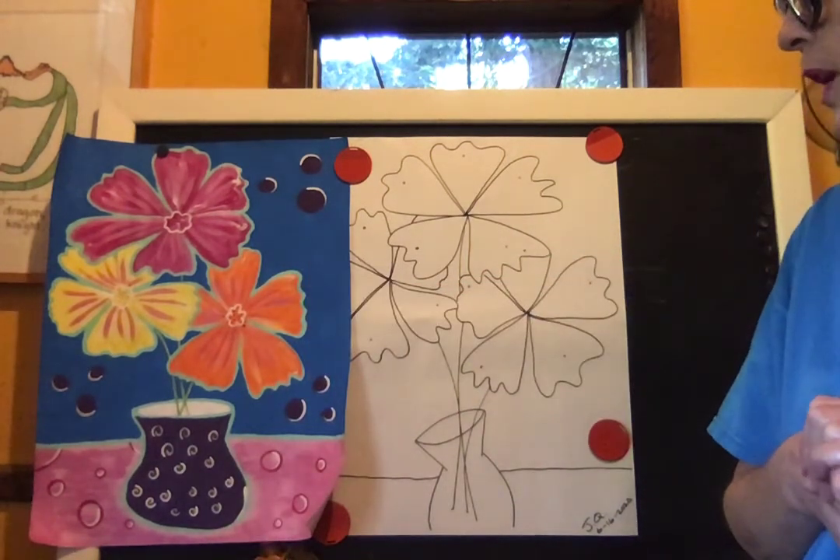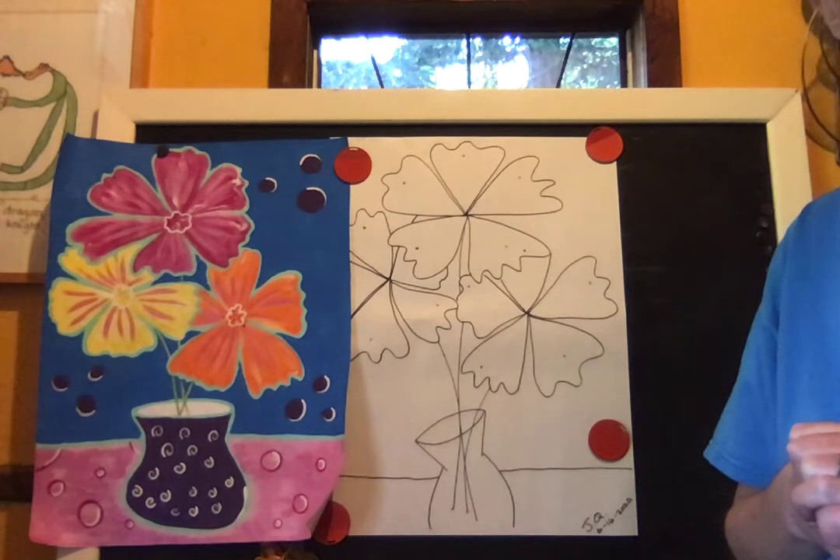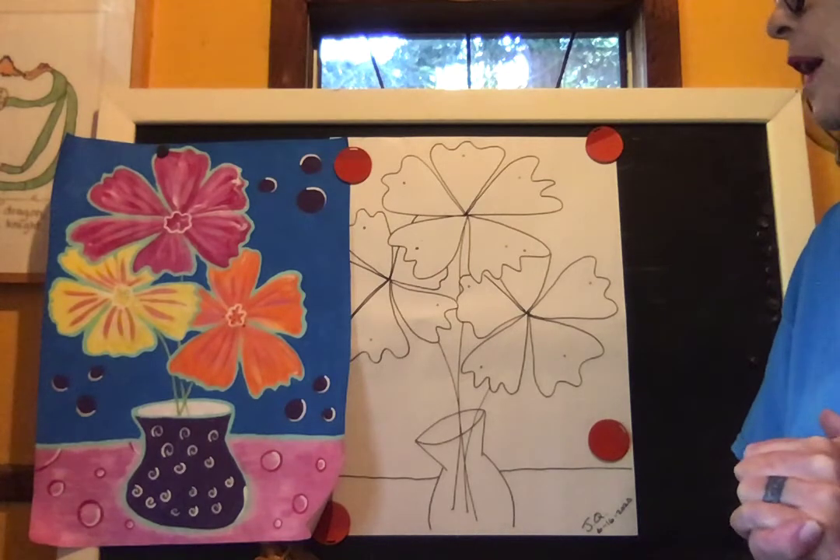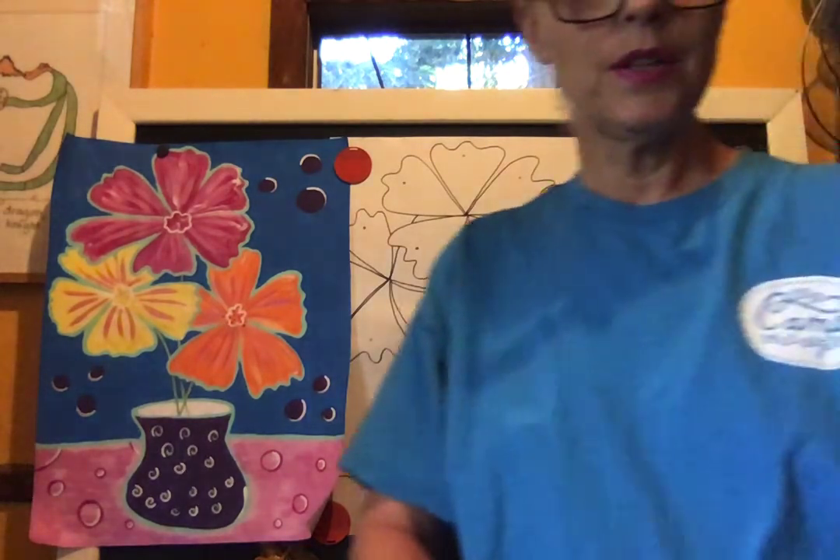If I get a chance to finish it, I'll put it up next week before we start. I'd love to see what you do with your art. If you have any comments, there's a way to do that on our Mulberry YouTube channel, or Daniella can let us know. Happy drawing — I'll see you later, thank you!